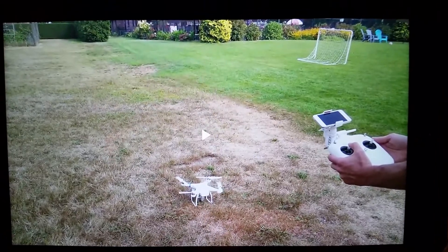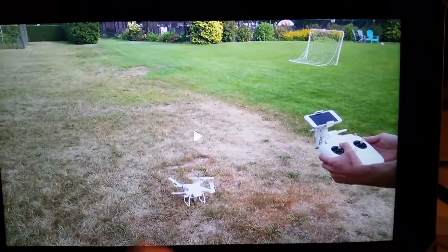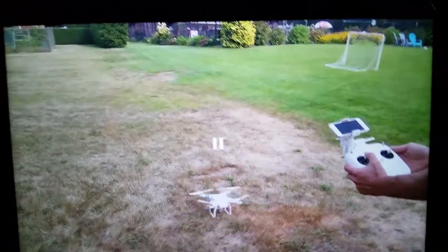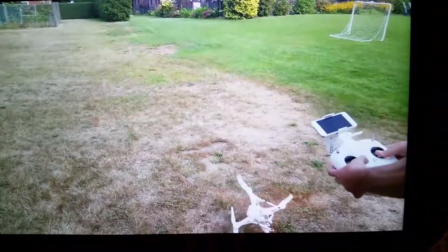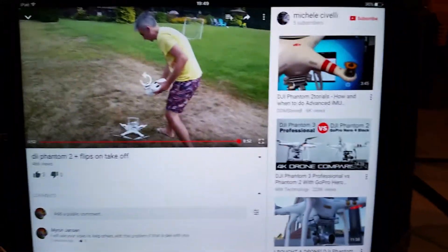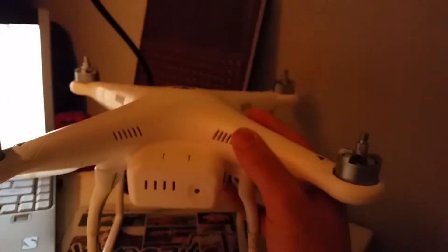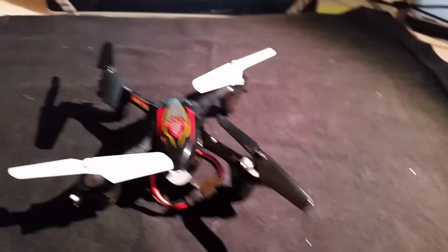I'm just trying to help somebody out there. Check if you have the same problem like this — if your drone flips over before even taking off, as you can see in that video, this could be your problem. Do this little test: grab your drone by the arm and basically fire it up.